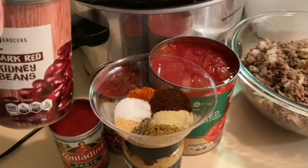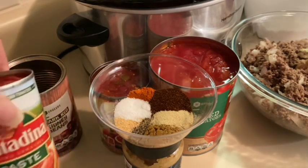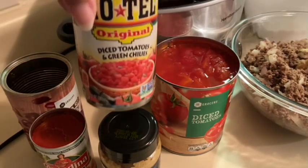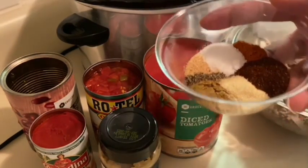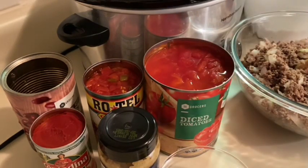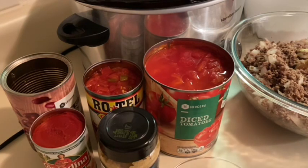I also have some dark red kidney beans. When you get your kidney beans out of the can, make sure you rinse them until the water runs clear, because they're in that nasty brine and you don't want that brine in your chili. I also have tomato paste, minced garlic, Rotel with chilies, and diced tomatoes. For my spices, I make my own blend: cumin, chili powder, cayenne pepper, garlic powder, onion powder, salt, and pepper. Don't use the packet stuff — it's loaded with salt.